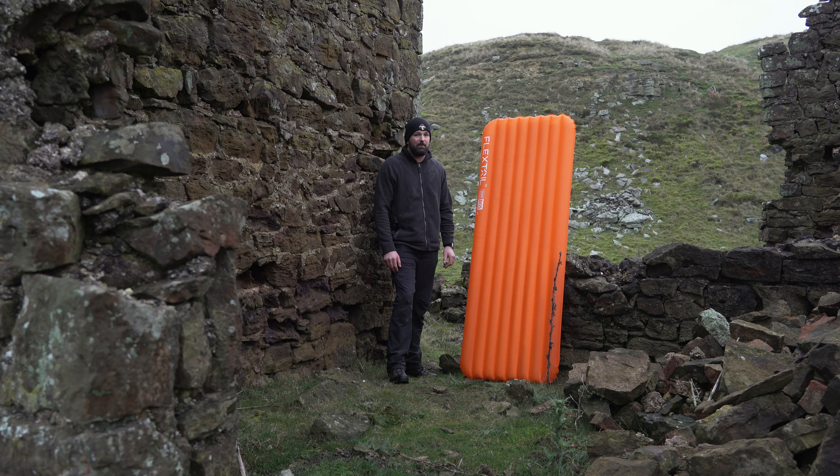The Big Agnes I've got is a large - same width but longer, around 195 centimeters - and that's 780 grams. So yeah, it's quite a difference in weight.